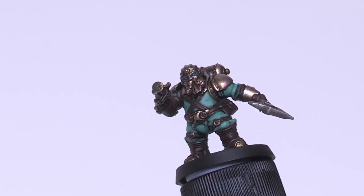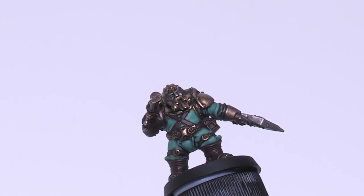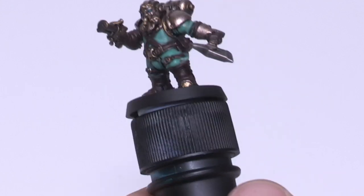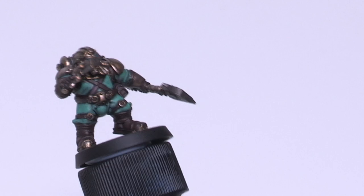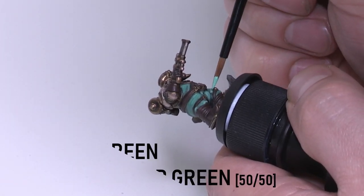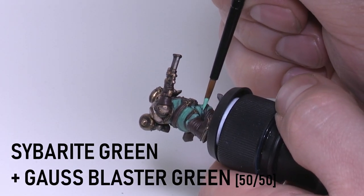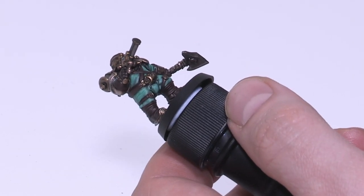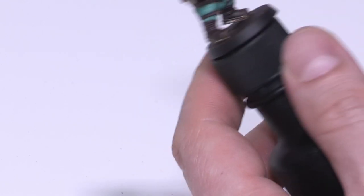Now that's all done, you can pretty much use this on the table — this is battle ready, as the saying goes. But from this point onwards, once everything's at this level, we can start to build up the highlights. We're starting on the pressure suit with a 50-50 mix of Cyberite Green and Gorse Blaster Green, and we aren't going to go too crazy — just where the light would be hitting on the large folds, because we don't want to change the tone too much from the original Cyberite Green.